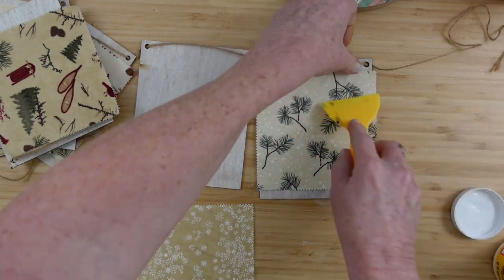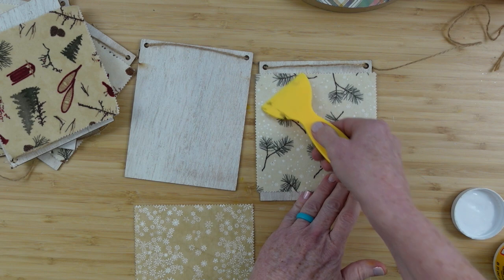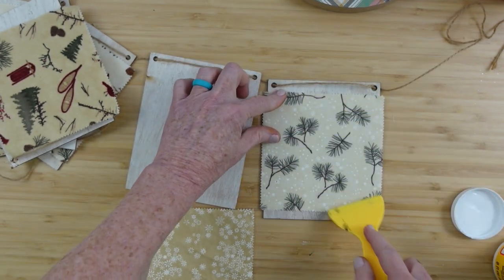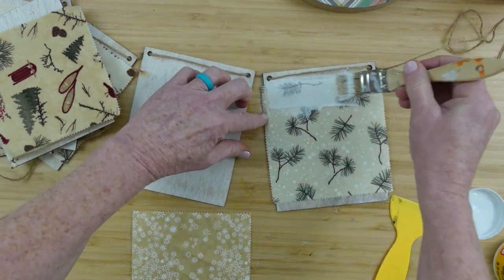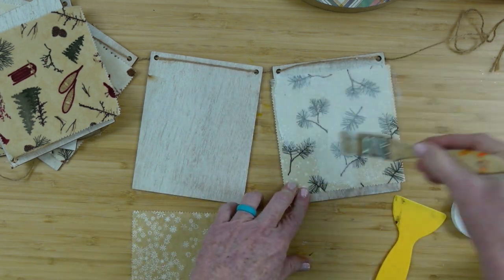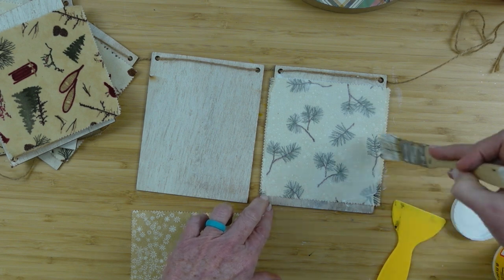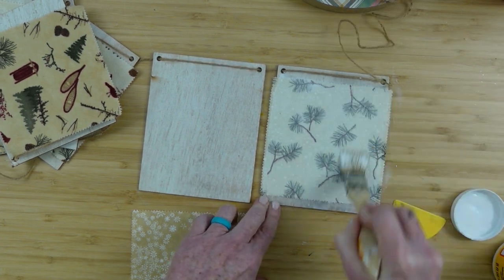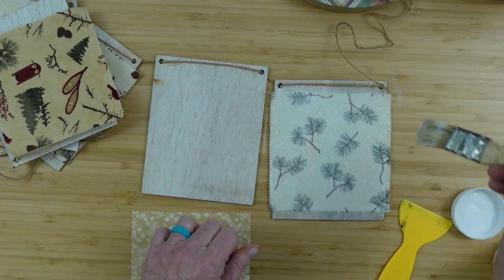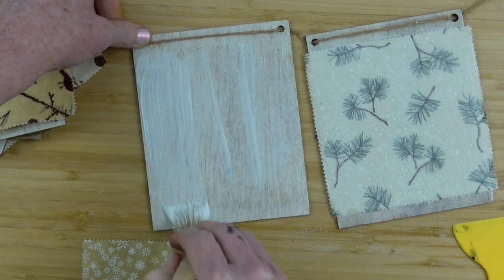Once I've got my Mod Podge down, I'm going to carefully begin to push out from the center outwards so I can get any little bubbles or wrinkles out. I want it nice and flat so it almost appears as though it's been painted on. Then I'm going to take that Mod Podge and go right over the top. You don't have to worry about bubbles with fabric because you're going to pretty much drench that piece of fabric between two layers of Mod Podge and you'll be fine. Paper is what causes the bubbles — the weave of fabric is more open, which allows more air so you don't get trapped bubbles.